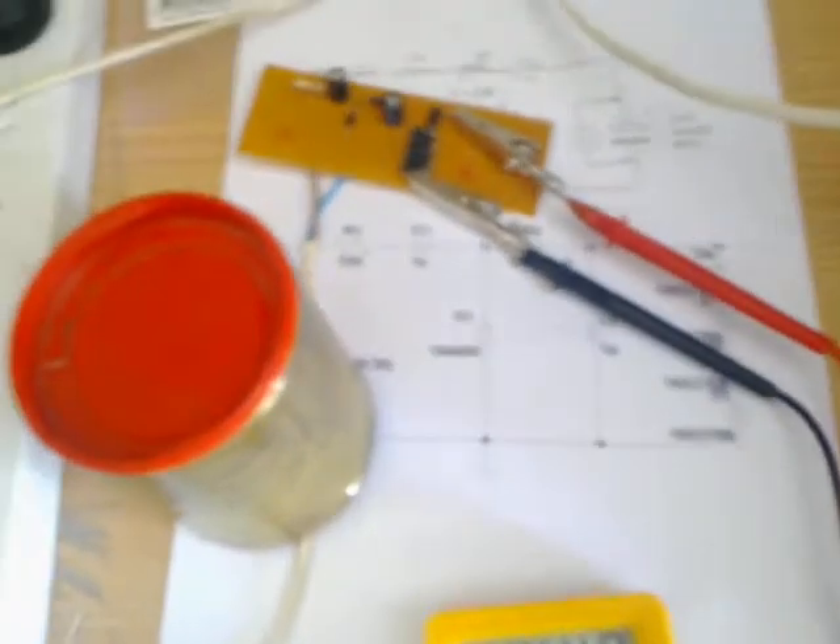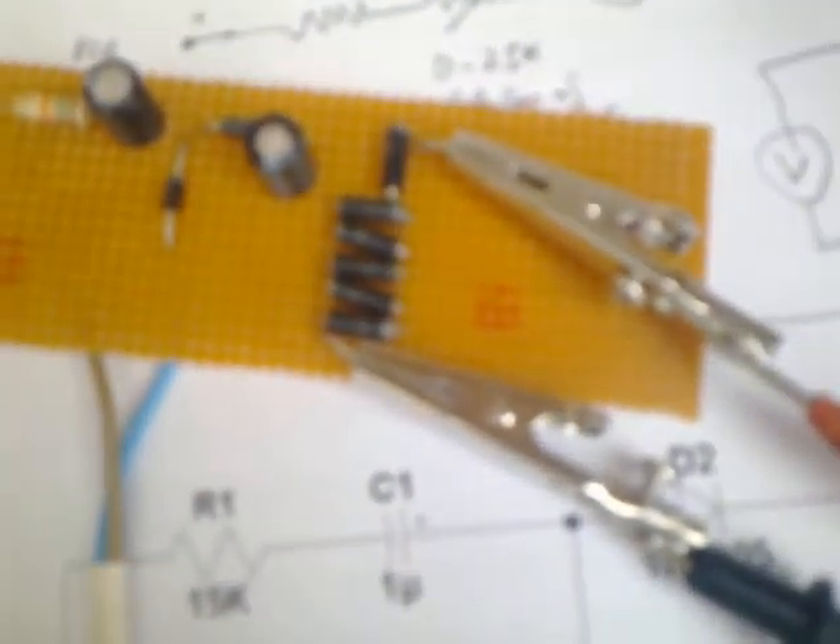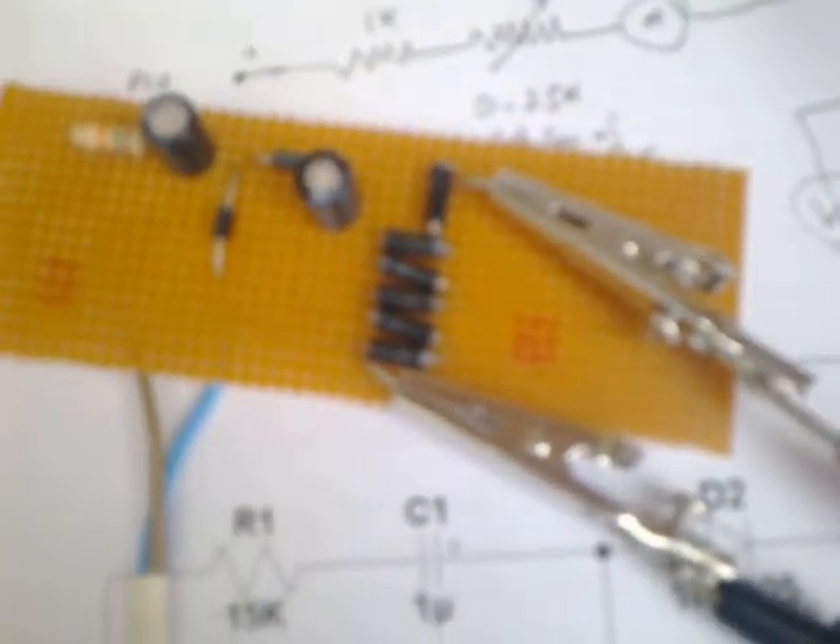I might wind it back a bit because the capacitors have a maximum working voltage of 450 volts. This little circuit here is basically our high tension power supply. What brings the voltage up is these diodes here, all rated at 75 volts each, along with a few capacitors and diodes for rectification.